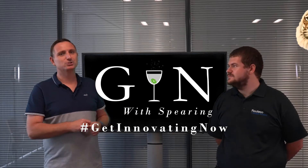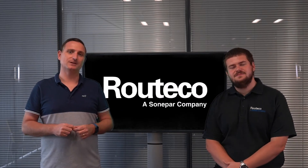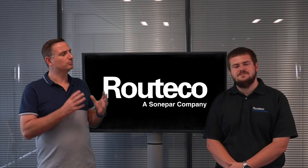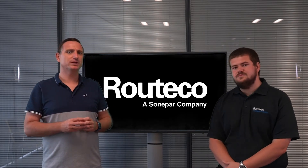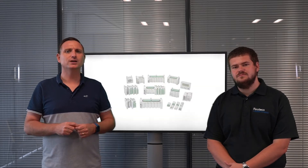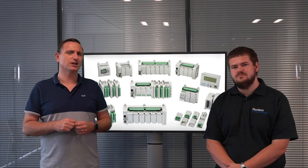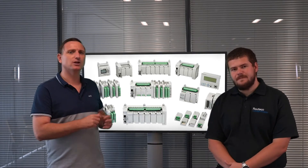I'd like to welcome back Richard Parker, one of our product sales specialists. Richard, the ability to move from a smart relay to a PLC application can be a real challenge for customers. The Micro 800 range offers that next stage for customers who want more functionality, and also in reverse when their current PLC is slightly overkill. Can you give the three main reasons for using the Micro 800 PLCs?